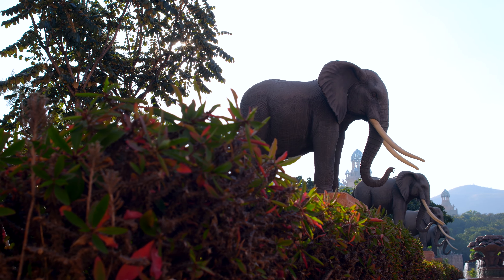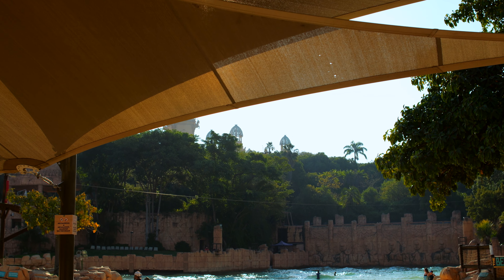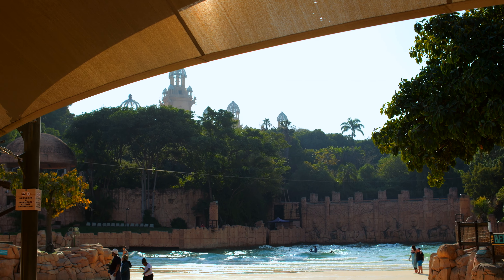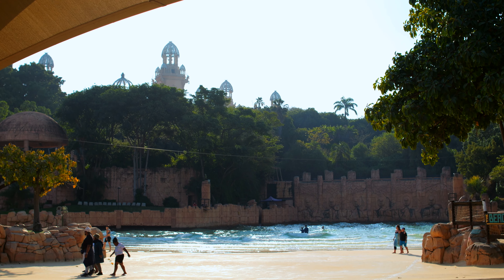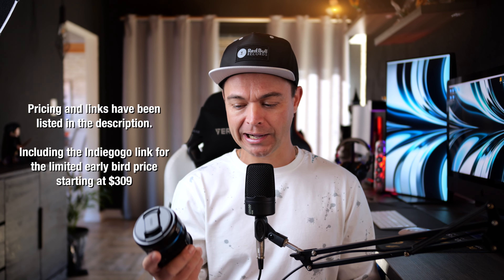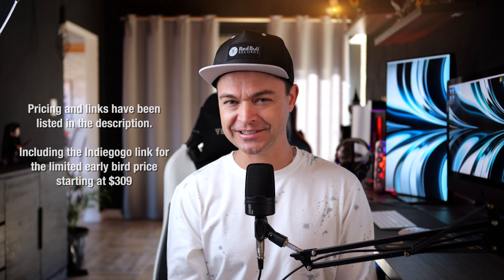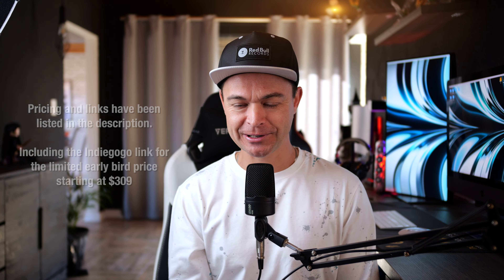All the footage you've seen today is from the Surae 24mm. Michelle and I have gone through an extensive amount of filming to cover the 24, 35, and 55mm. Make sure to come back for the 35mm review, then the 55mm, and then a full set review showing you why you need the entire set. That's it from me — thanks for watching, hope you enjoyed this, and I'll see you on the next one!